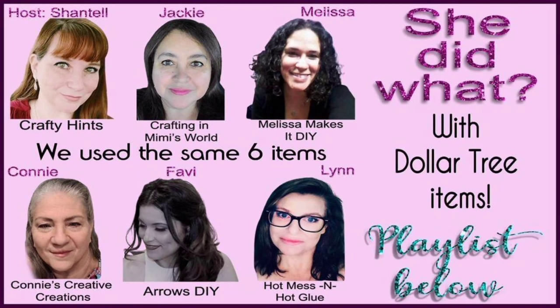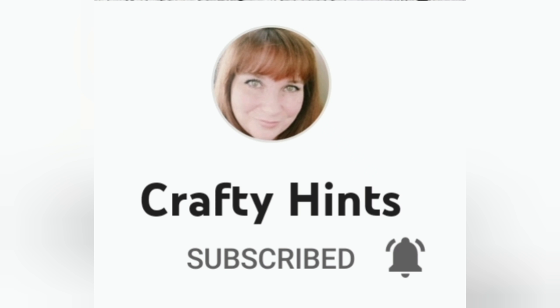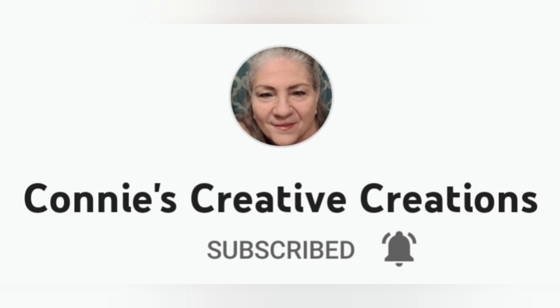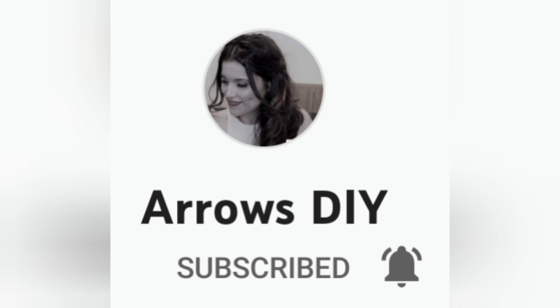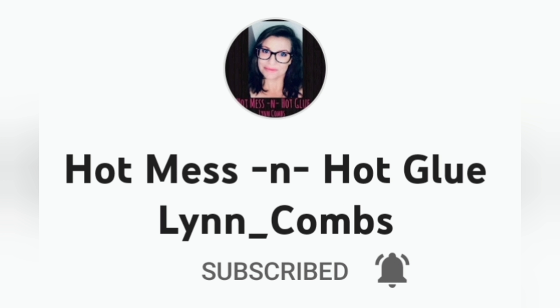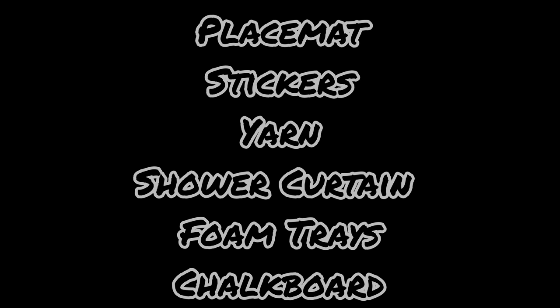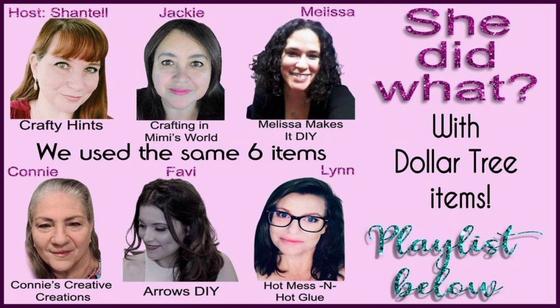As mentioned, this is the 'She Did What with Dollar Tree Items' challenge, hosted by Chantelle at Crafty Hints. Participating are Melissa at Melissa Makes It DIY, Connie at Connie's Creative Creations, Fabi at Arrows DIY, Lynn at Hot Mess and Hot Glue, and myself Jackie at Crafting and Mimi's World. We each craft with the same six types of items from Dollar Tree. Check my description box for the playlist link to see what everyone else created!